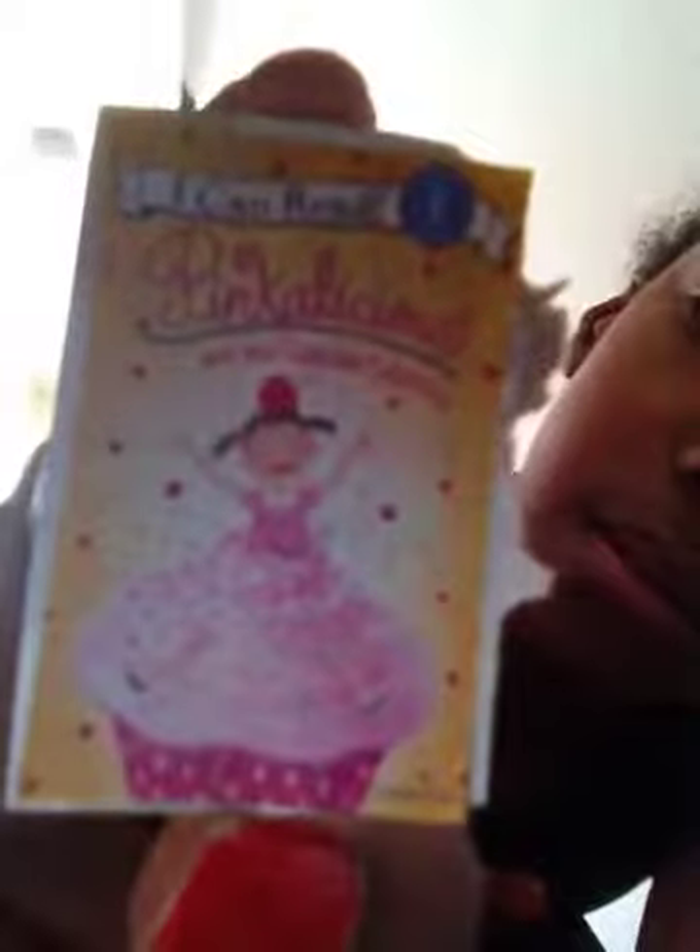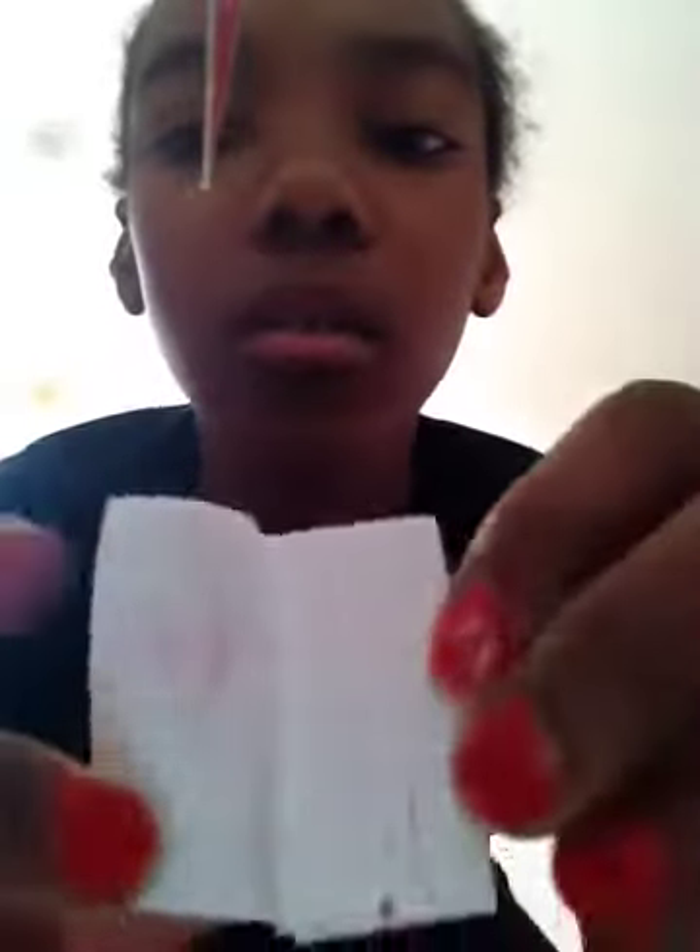Then I have Jesse Crush Crazy. Then I have Pinkalicious and the Cupcake Calamity. Then I have Barbie the Pearl Princess — over 50 stickers — Magical Mermaid Adventure. Next I have this little notebook thing. It's empty. If you want to know how to make that, you can go to SimpleCraftKids on YouTube.